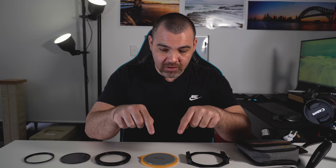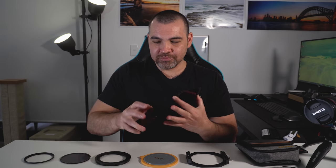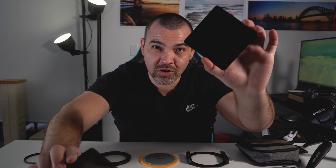As you know, today I've got the 10-stop, because sometimes you really just want a really long exposure. I'll hold it up compared to a 3-stop — that's the 3-stop, that's the 10-stop. With a 3-stop you can still sort of see through it, but this 10-stop is almost pitch black.